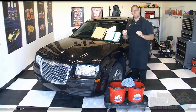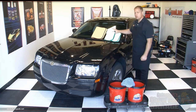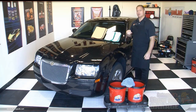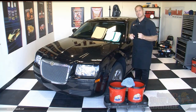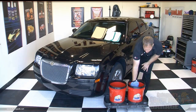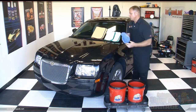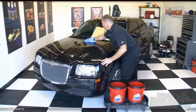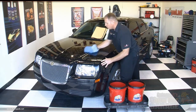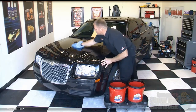After I wash a panel, I'm going to need to remove the washing solution off the paint. To do this, I have two different microfiber waffle weave drying towels. This first one is called the Cobra Guzzler waffle weave drying towel — it's called the Guzzler because it just guzzles up the water off your car's paint. This other one is called the Cobra Guzzler HD waffle weave drying towel; HD stands for heavy duty, meaning it has an inner open cell foam core which helps it absorb water like a sponge.